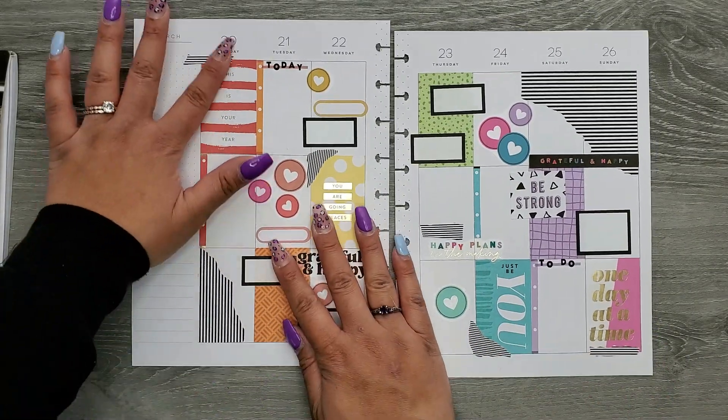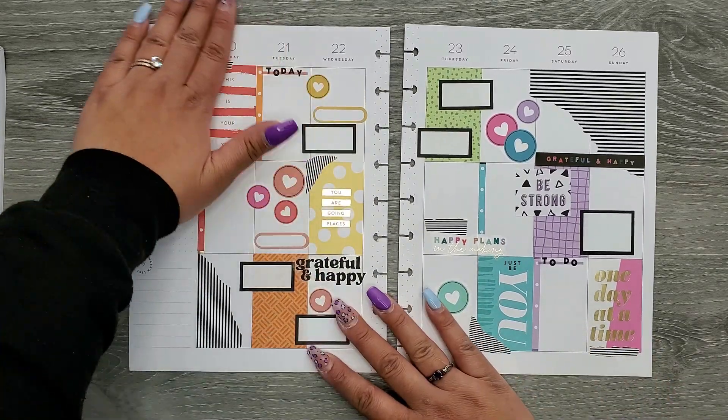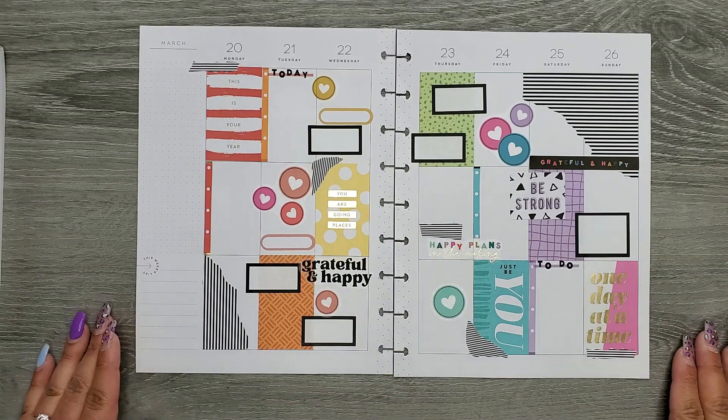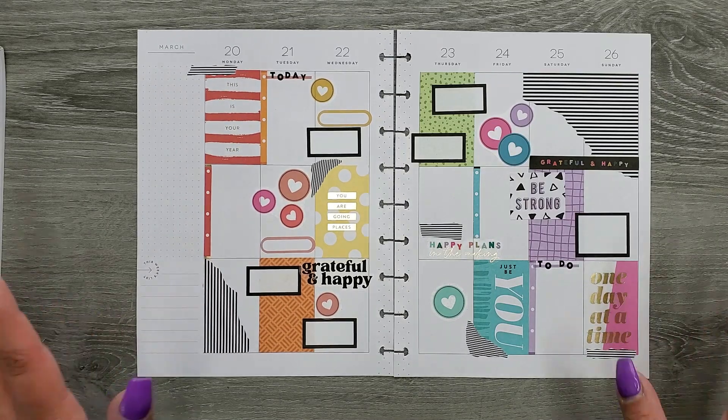Rainbow spread for the win — much different than last week where we didn't use a lot of color. I was definitely in the mood for some color. I so hope you enjoyed this video; if you did, please make sure to give a thumbs up and subscribe, and I hope I'll see you in my next one. Bye!